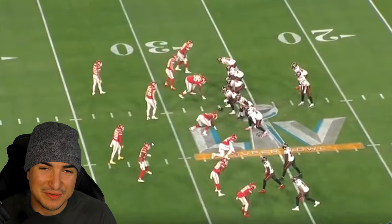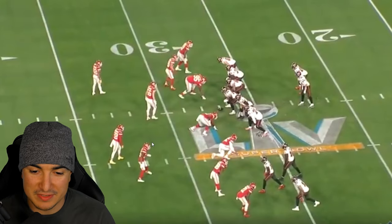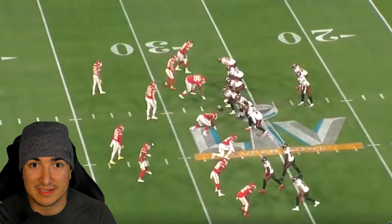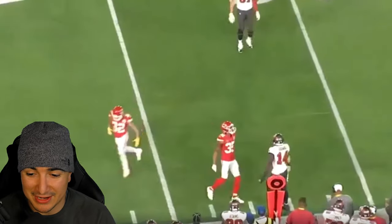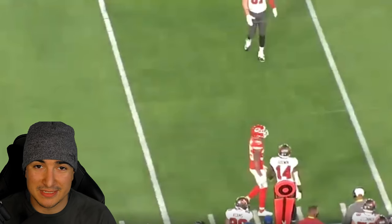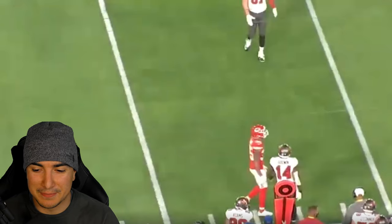As we said before, cover zero is a blitz pressure package, man-to-man, with no help. You're going to see right now as we roll the clip that there is no help over the middle. Kansas City is bringing seven men to Tampa Bay's six blockers in order to force a bad pass or get a sack. So let's roll the clip. The ball has been snapped, you've got the seven men. Tom's got to get it out really quick. As you see, the receiver is not currently out of his break when the ball comes out — quick throw, quick pressure, and it forces an incomplete pass.